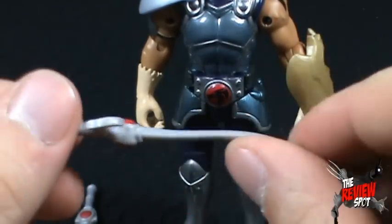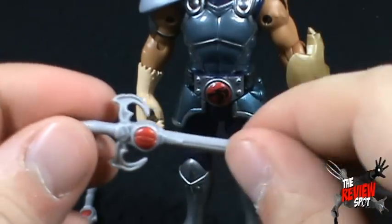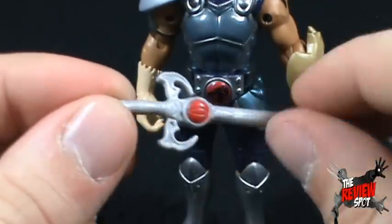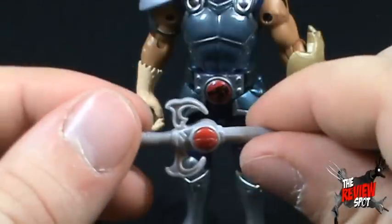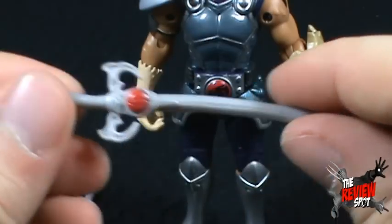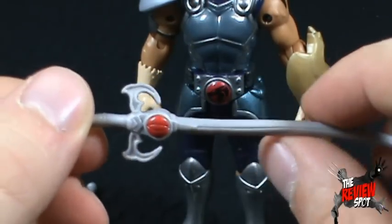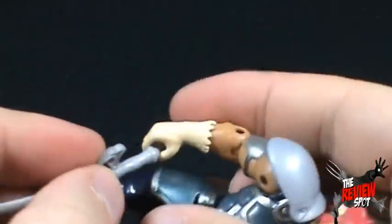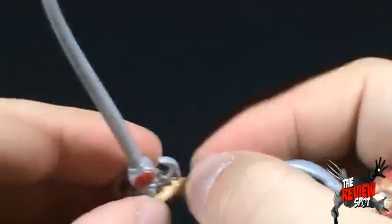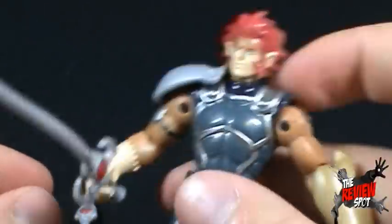I'm alright with it because if it was harder plastic, you'd run the risk of it breaking off. The paint is still pretty bare on it — the Eye of Thundera is just a solid red, nothing else added. If you want, you could do some extra paint work to give it some extra oomph. The Sword of Omens fits in Lion-O's hand — it sits a little loose, but he still holds it.